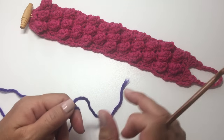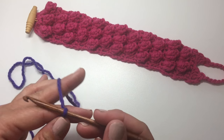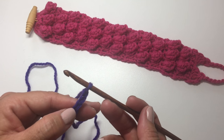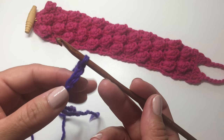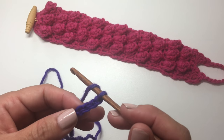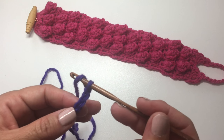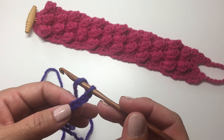We're going to start by tying yarn onto your crochet hook, and then we're going to chain 4. Three of the chains count as our first double crochet, and the 4th chain is where we're going to work the rest of our stitches in this row. We're going to work a double crochet into the 4th chain from our hook.